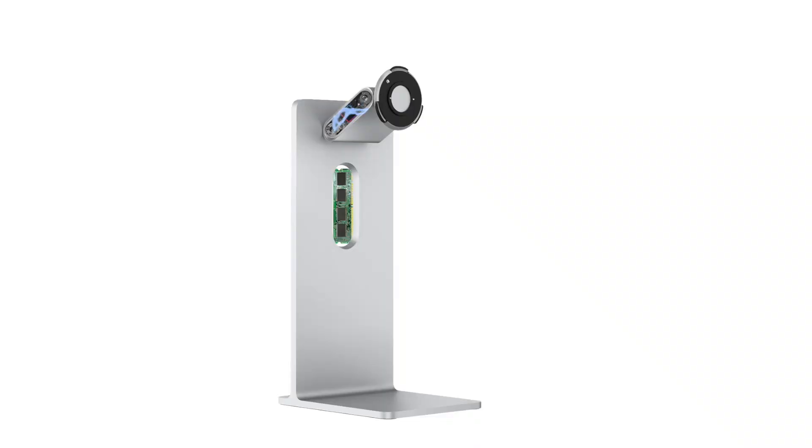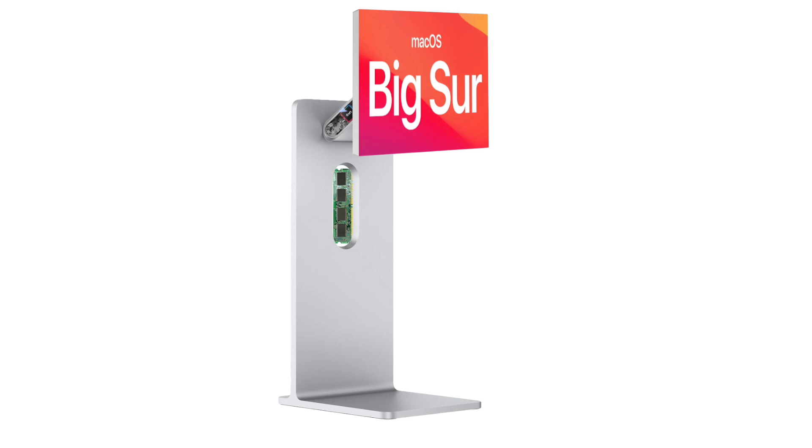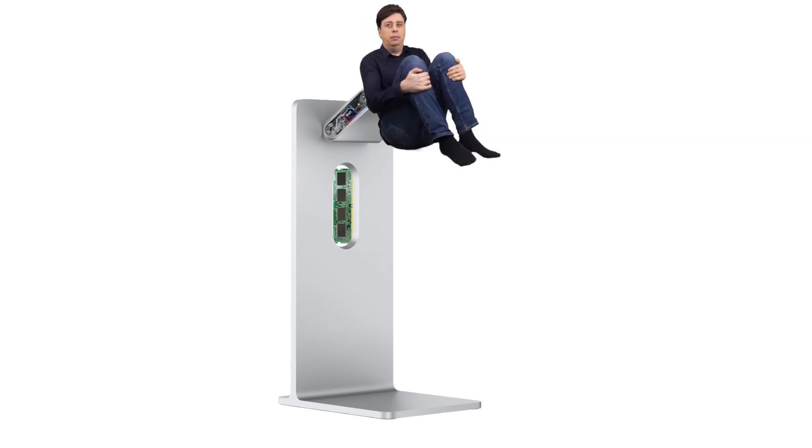The all-new Apple M1 Pro stand. It can support macOS Big Sur, as well as macOS Average Size Sur. I'm not that big, shut up.